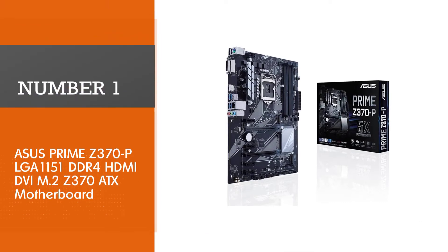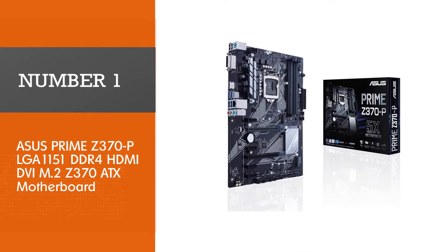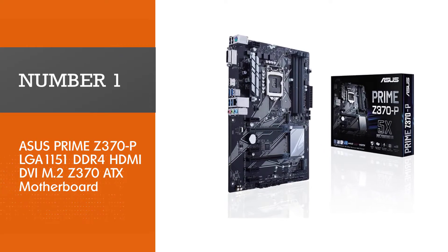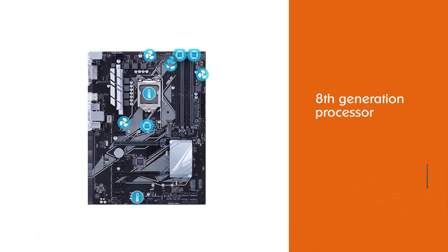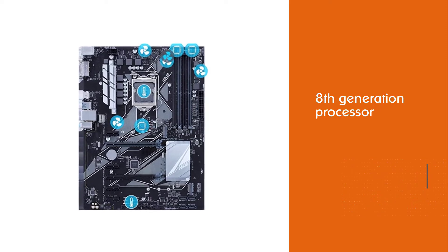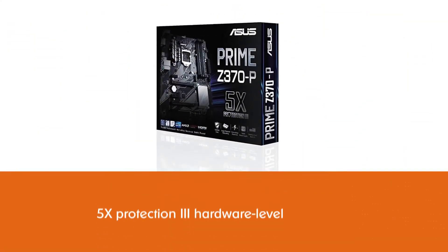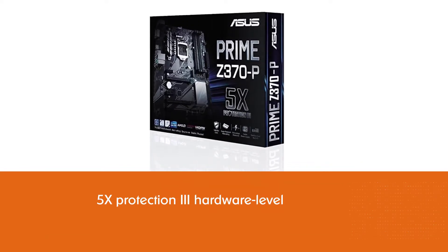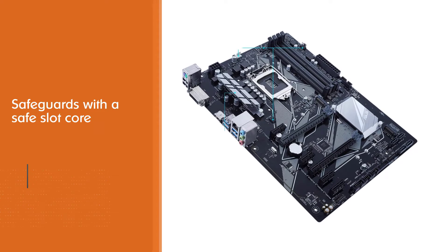Number 1 — Most popular: ASUS Prime Z370P LGA1151 DDR4 HDMI DVI M.2 Z370 ATX motherboard. If you are looking to have a future-proof motherboard, then look no further. ASUS Prime Z370P is a good choice that is exclusively designed to support the Intel i5-8400 processor and to deliver maximum connectivity. The one main feature that makes this motherboard compatible with the 8th generation processor is its LGA1151 socket.